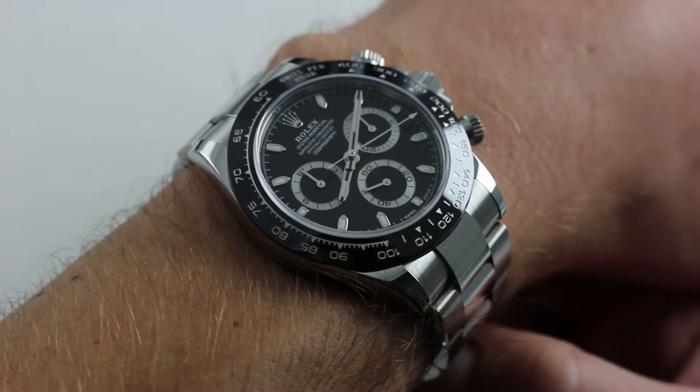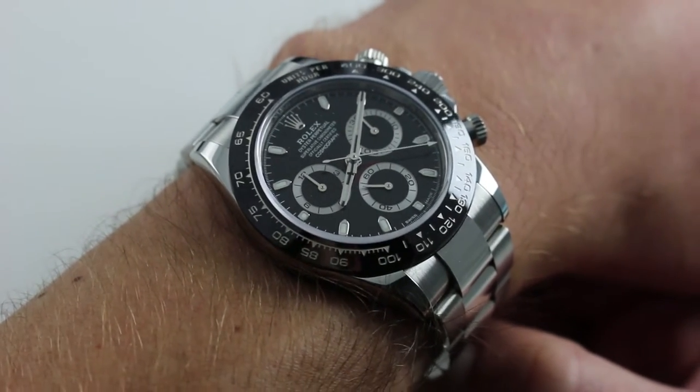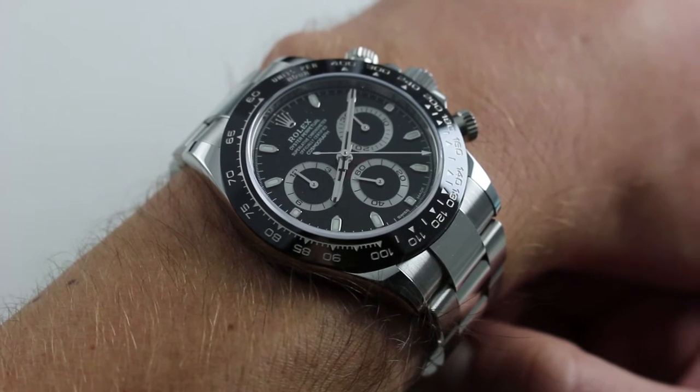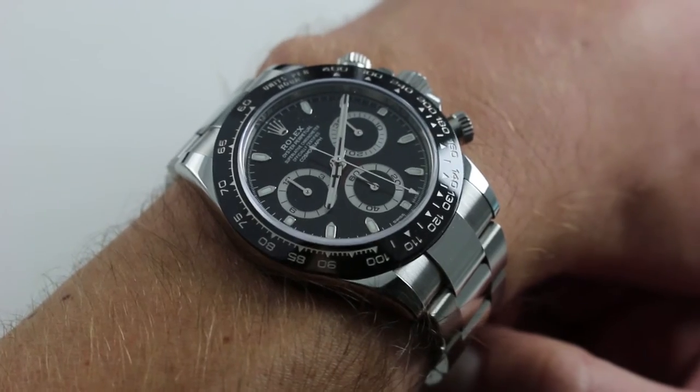Now, there are two different versions — one with a silver dial and one with a black dial — but it's the example with the black dial that may be the most striking, simply because of the way it seems to magnify the size and the wrist presence of this timepiece.